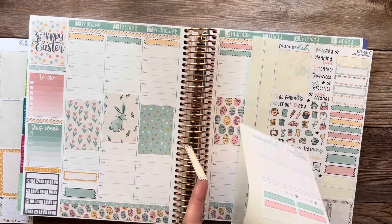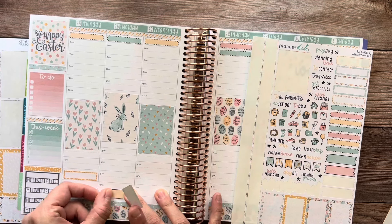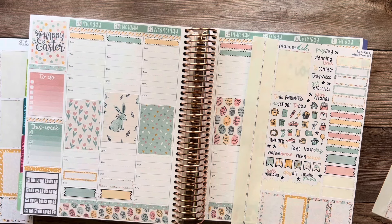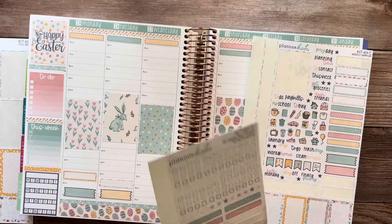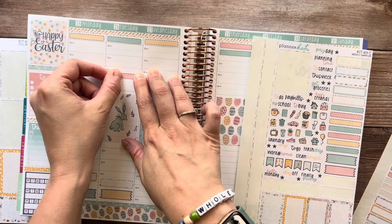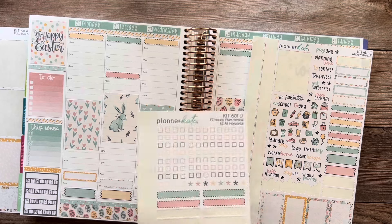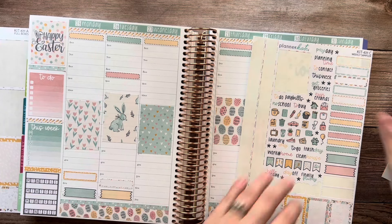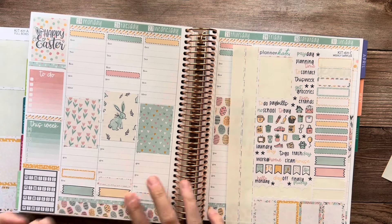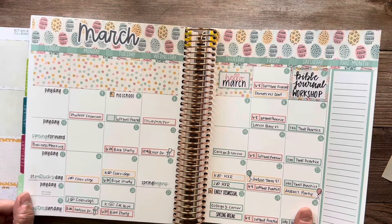Then Tuesday, Kennedy has a ball game, and I also have ladies Bible study. And then Judson also has his normal speech therapy appointment on Tuesday. And then Wednesday we have church. I'm not sure what the deal is for Fuel Up this week because it's spring break.